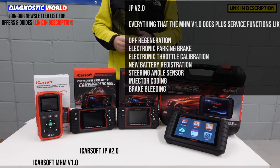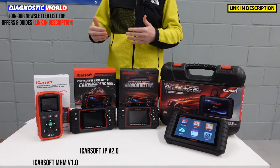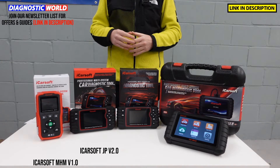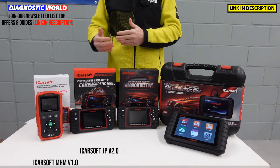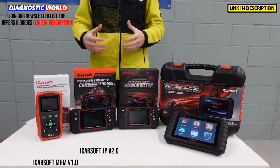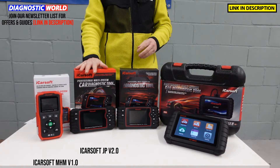One thing I do need to stress is that it really depends on your specific vehicle as to whether a certain function will work. So if you're unsure or want clarification, I'll put an email address in the description below. Contact the guys there with your vehicle information and the function you're looking to carry out, and they will tell you whether this tool is going to be suitable. It always helps to include the VIN number if possible. You'll also get free lifetime updates with this.